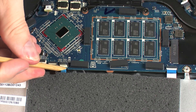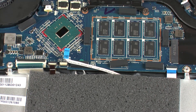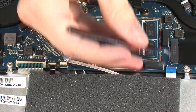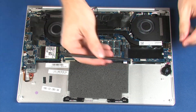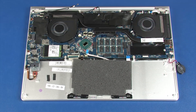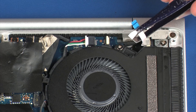Using minimal force, lift the locking bar up on the touchpad board ZIF connector and disconnect the touchpad board ribbon cable from the system board. Using minimal force, lift the locking bar up on the NFC board ZIF connector and disconnect the power button board ribbon cable from the system board. Remove the RTC battery from the adhesive that secures it to the top cover. Using minimal force, lift the locking bar up on the power button board ZIF connector and disconnect the power button board ribbon cable from the system board.